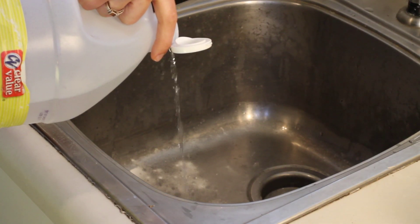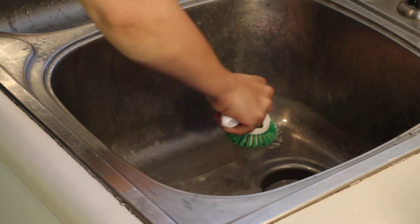Hi, I'm Joanna Cahill. I own Healthy Home Cleaning based in Asheville, North Carolina, and we specialize in green, natural, and non-toxic cleaning. Today we're going to be talking about how to clean stainless steel sinks and get those rust rings out of there for you.